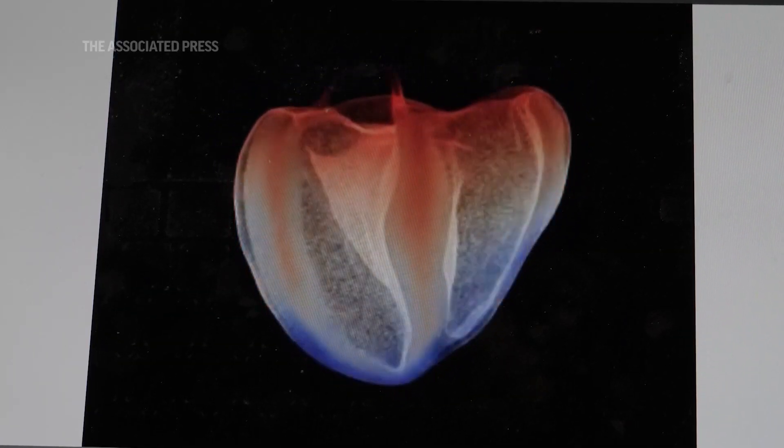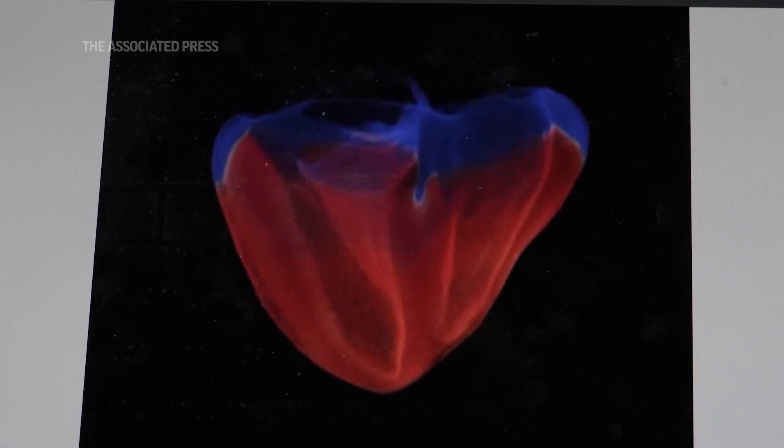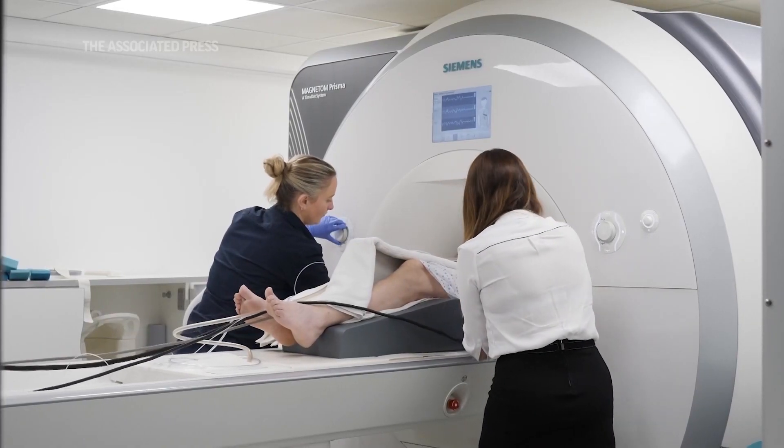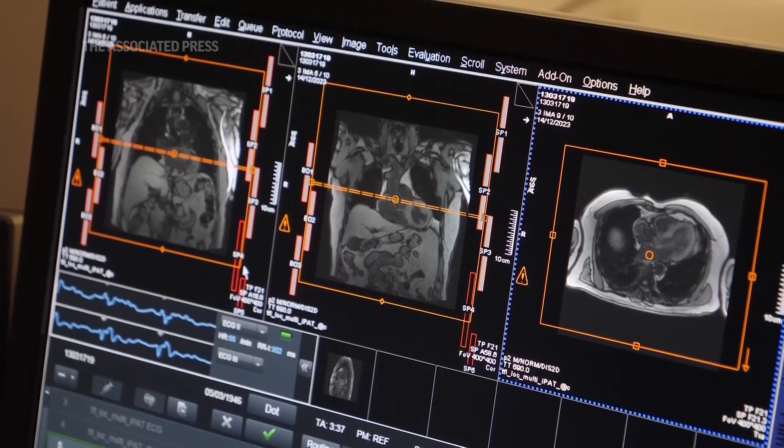We literally get three-dimensional maps of the heart, and we can look at the electrics of the heart propagating all across the cardiac chambers. When the patient goes in to have their MRI scan, at the end of the scan we are able to map that data onto the MRI scan.